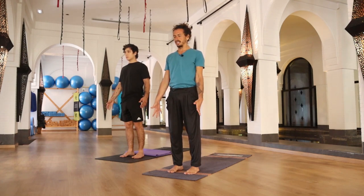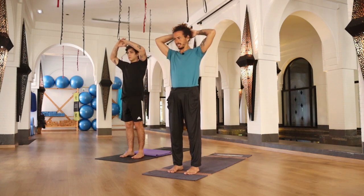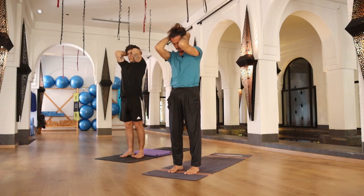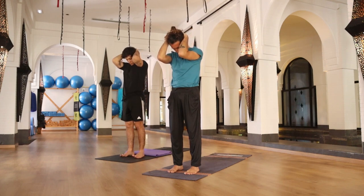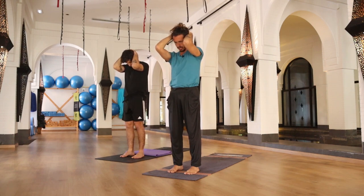Gently open your eyes. Interlocking your fingers, bringing your hands behind your back, elbows close to each other. Exhale, bringing your chin to your chest. Let's start gentle, awakening some parts, awakening some joints. Breathe, keeping your chest open, and inhale, bringing your head back to the center.